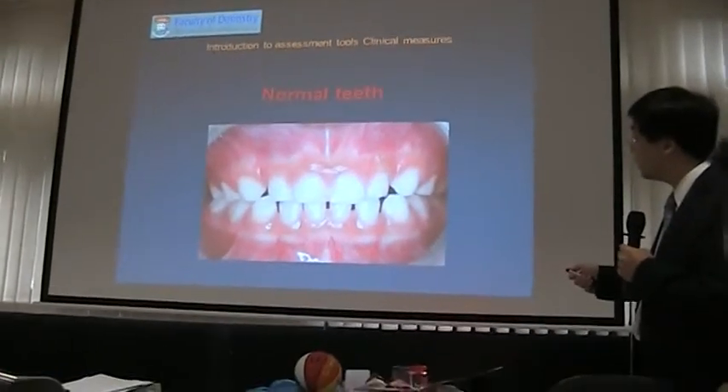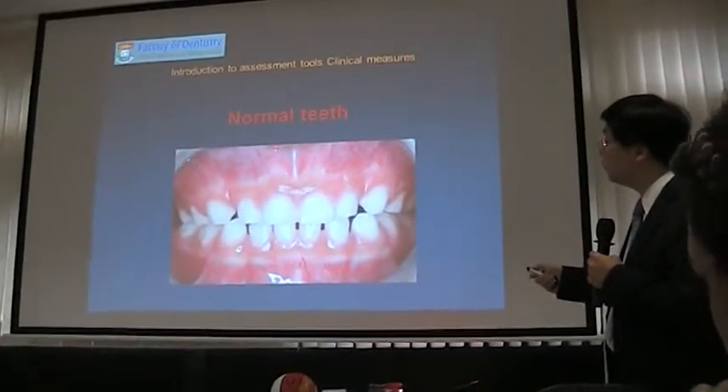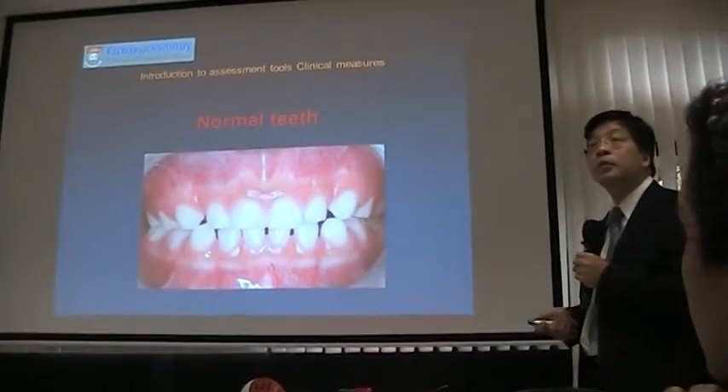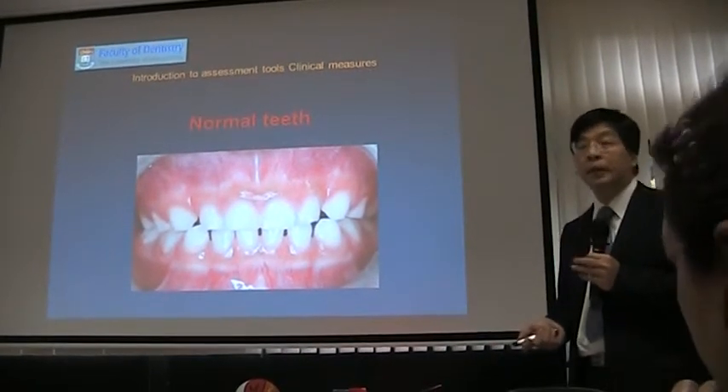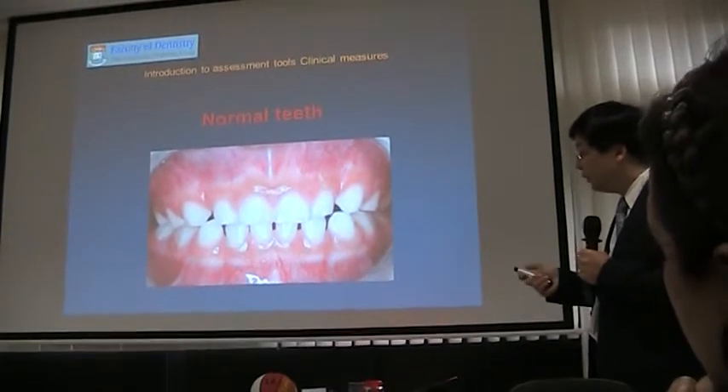The canine, four central incisors, and another canine. And then you can see healthy gum — pinkish, no swelling, no wetness, no sign of inflammation. This is a very healthy appearance.